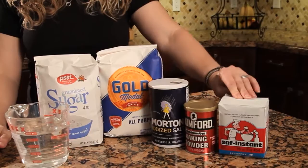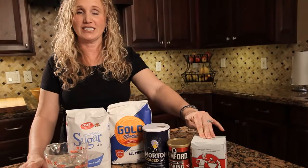It's just six ingredients. We've got two cups of hot water, sugar, flour, salt, baking powder, and yeast. I prefer instant yeast, which is the same as rapid rise yeast, although you're welcome to use traditional yeast if you prefer.